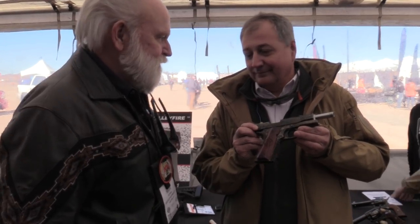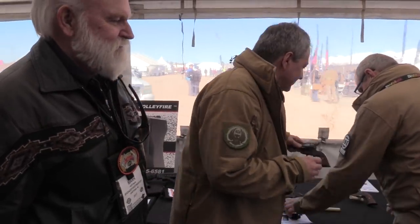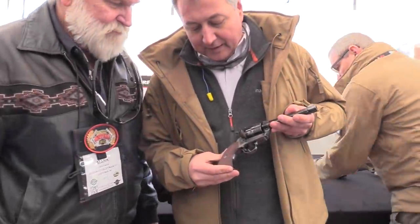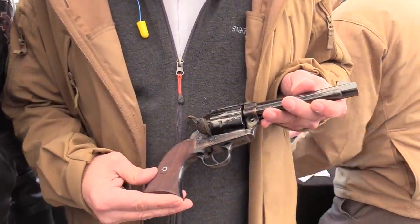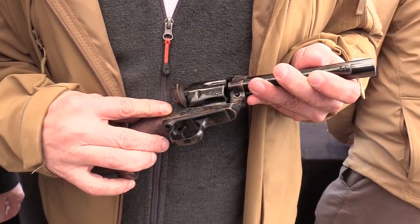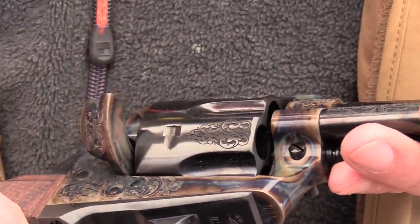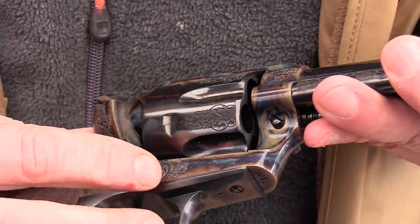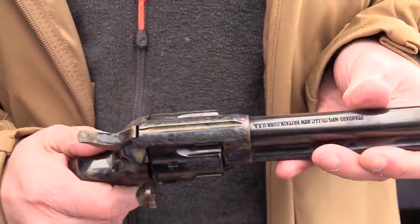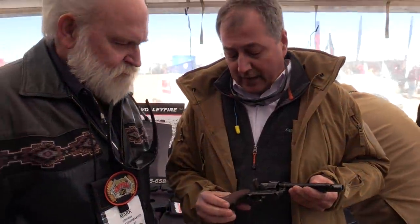There's a nice looking revolver on the table — the single action army. This one happens to have some checkering on it and some Nimschke-style engraving. It's really a deluxe model of a single action army. And I want to call to your attention — it's all bone and charcoal case coloring done in our factory in Connecticut.